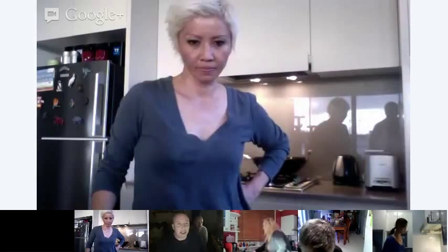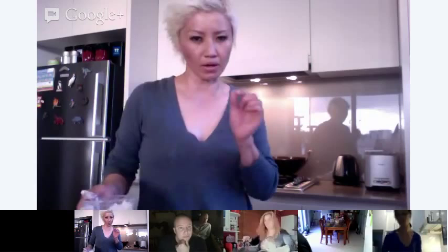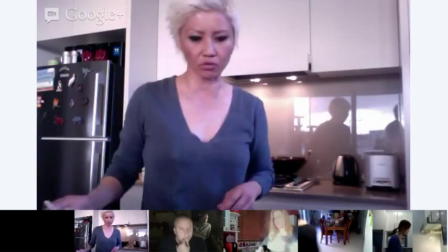A question about the tapioca starch — is that more of a Malaysian ingredient than, say, the French roux with flour and butter? Yeah, I would say it is. The Asians like to use tapioca starch as opposed to plain flour or corn flour. I guess it's just a case of availability more than anything else. But corn flour really does the same thing — corn flour might be a little bit less thick in consistency when you use it in a sauce, so you just adjust accordingly.